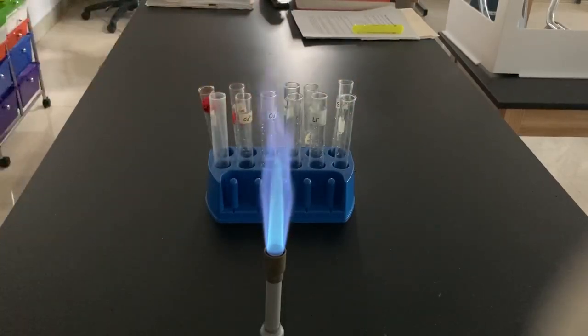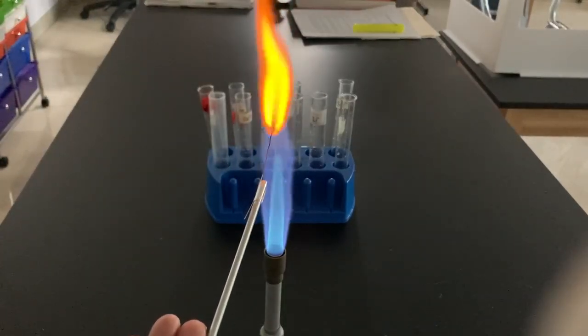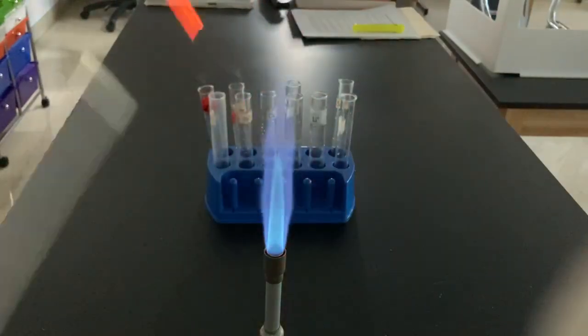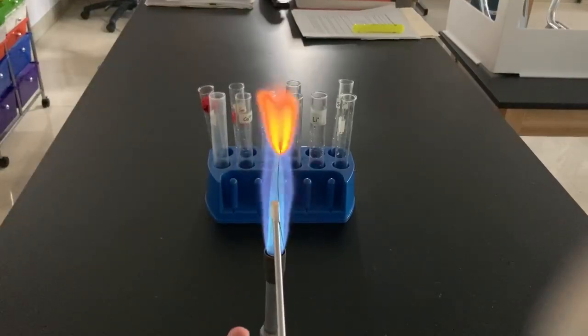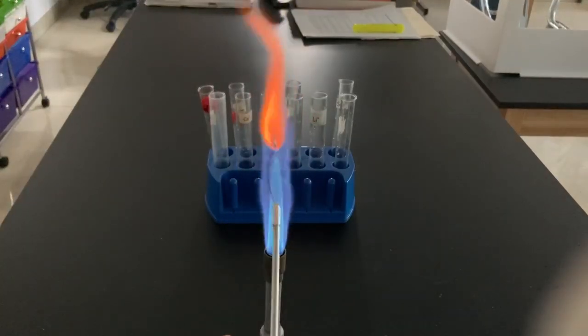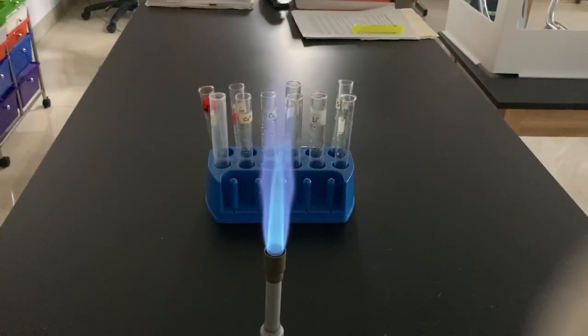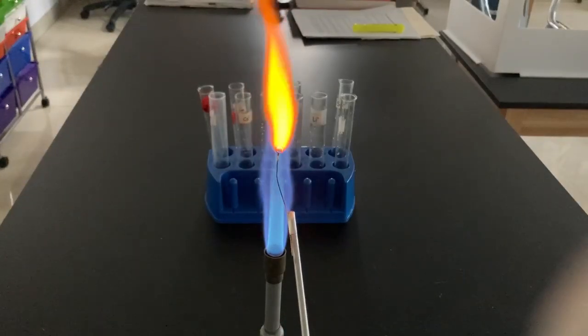And then lastly, I'm going to test two unknowns, and I'm going to leave these up to you — I'm not going to give it away. You're going to have to try to figure out what elements are present. Here's unknown A. I'll test that again. I don't know if I like that red in there. Let's try that one more time. Unknown A — okay, there we go.